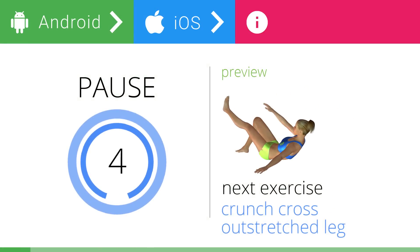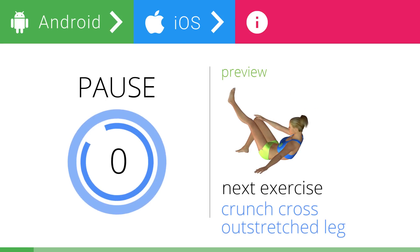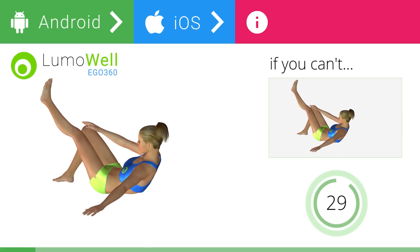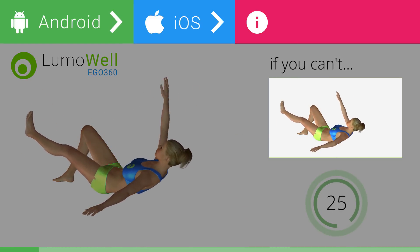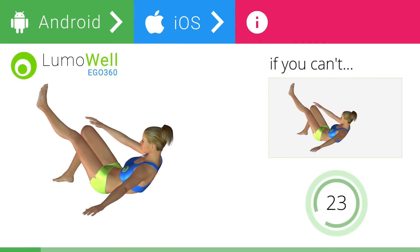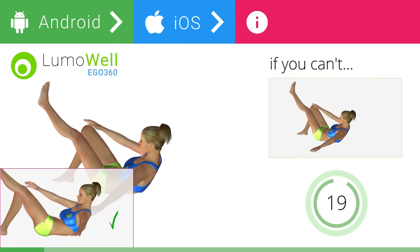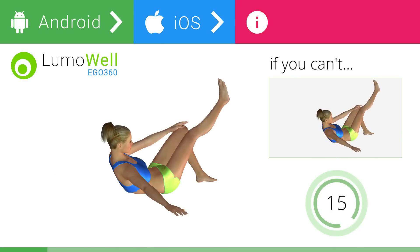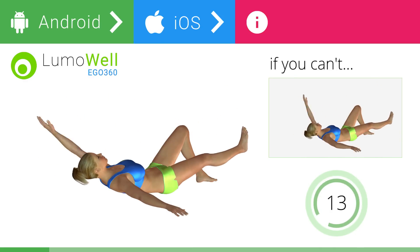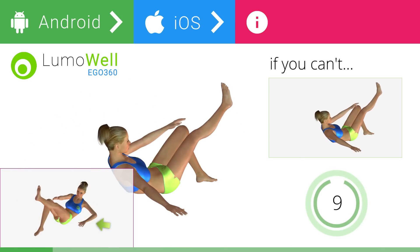5, 4, 3, 2, 1. Ready? Go! If you cannot do it, try resting your heel on the floor before moving on to the next contraction. Never lift your lower back off the floor. Switch sides in the shortest time possible. Don't use the resting arm to help you.